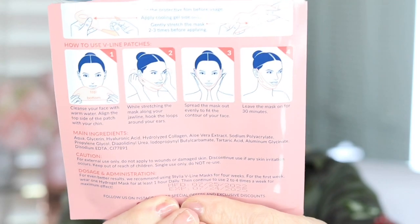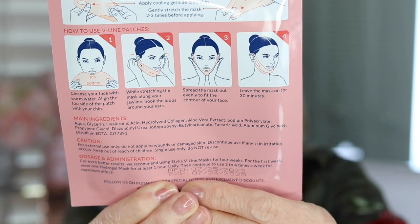You know what's in here? There's nothing magical. The main ingredients listed are: water, glycerin, hyaluronic acid, hydrolyzed collagen, aloe vera extract, sodium polyacrylate, propylene glycol, and some others I can't even pronounce. Interestingly it only says 'main ingredients' — so it's not telling me everything that's in here. I'm going to show you this and you can freeze it to see where it says main ingredients.